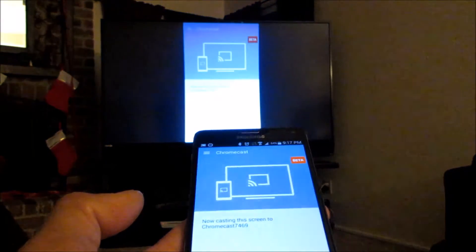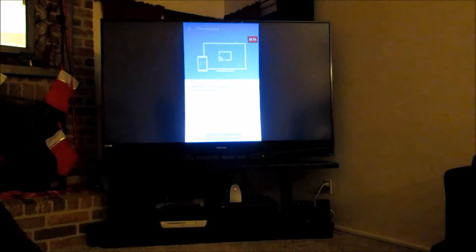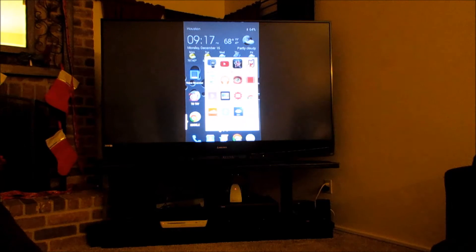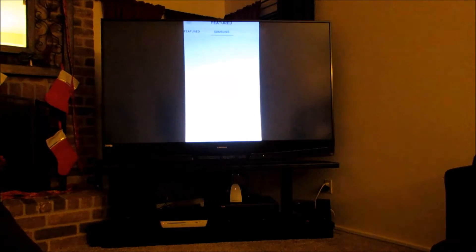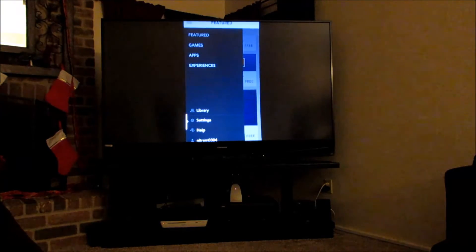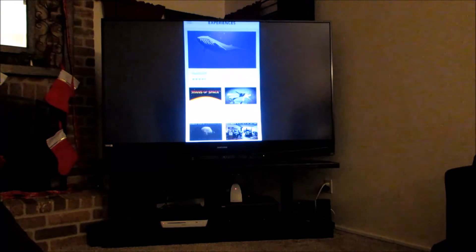We're gonna cast the screen. Right now we are connected, so we're on the screen and you can see that. We're gonna close the screen down and open Oculus, and we're gonna start — let's look at the experiences.